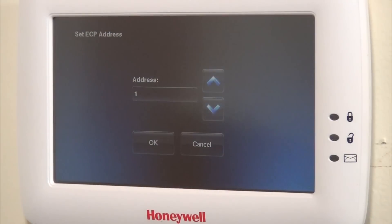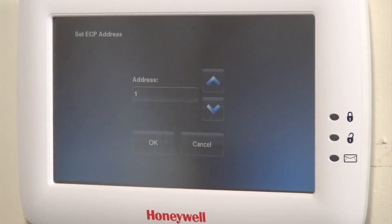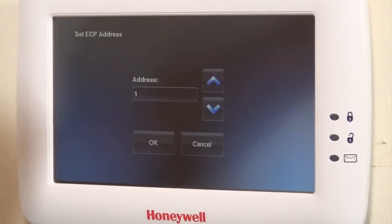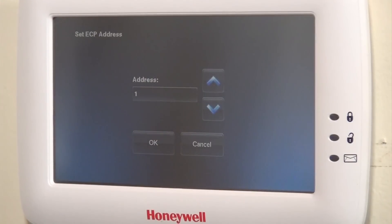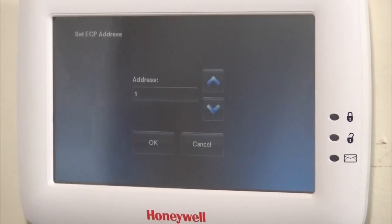We've now powered the panel on. The keypad is showing address 1. We do have Total Connect turned on for this system, and Total Connect uses one of the AUI addresses. The Vista 21 IP panel, which we have installed, has four available graphic touchscreens on addresses 1, 2, 5, and 6. Addresses 1 and 2 are turned on by default. Our Total Connect virtual keypad defaults to address 2, using up one of those four available slots.